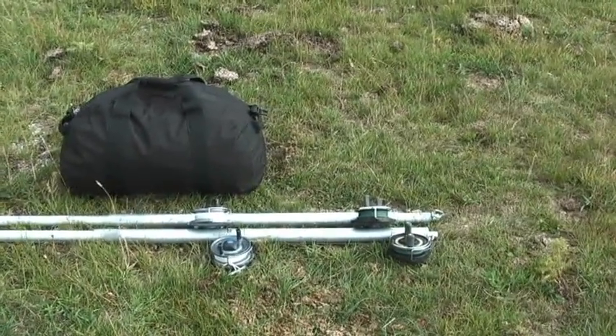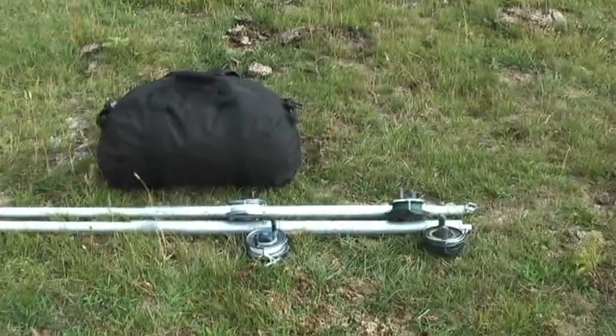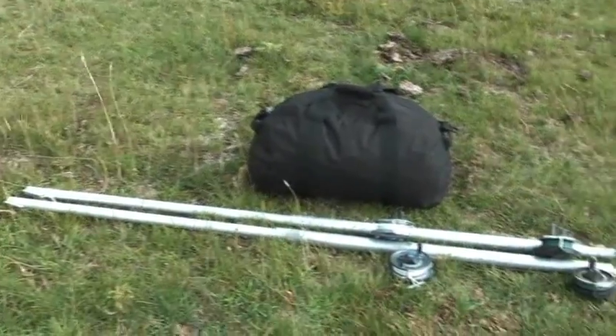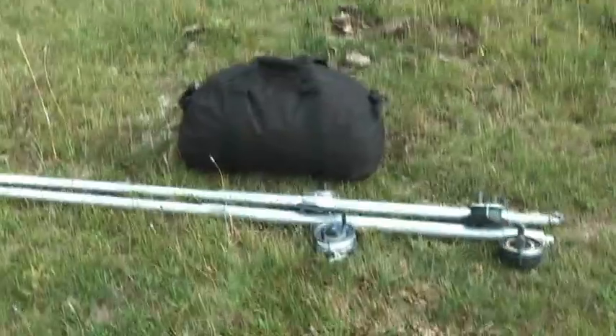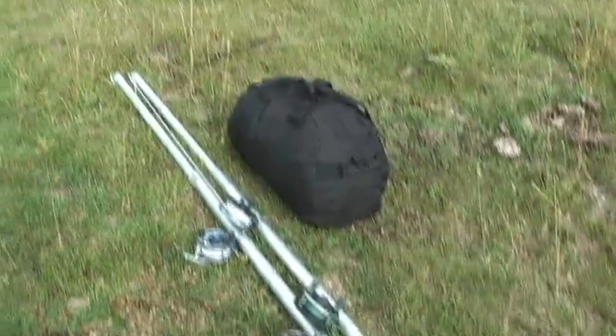There's the packed-up system right there to retrieve the UAV — weighs about 20 pounds or so, quite light, easy to pack in and out of remote areas, and should save us quite a few planes.